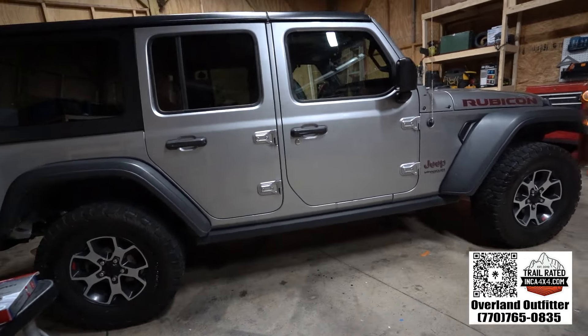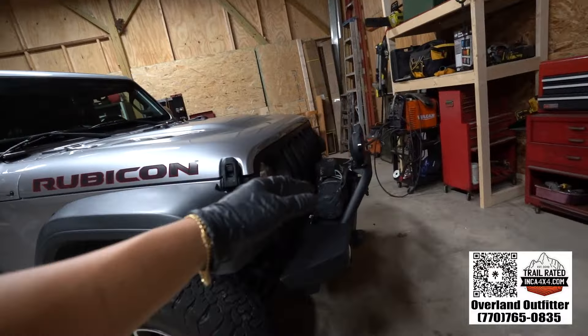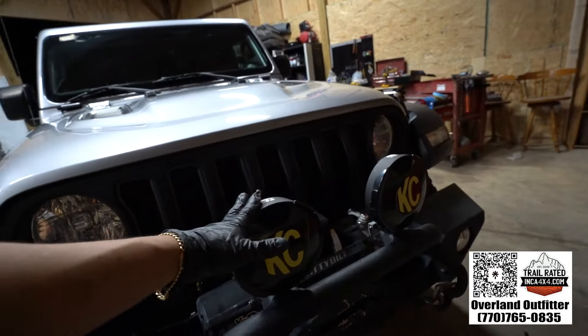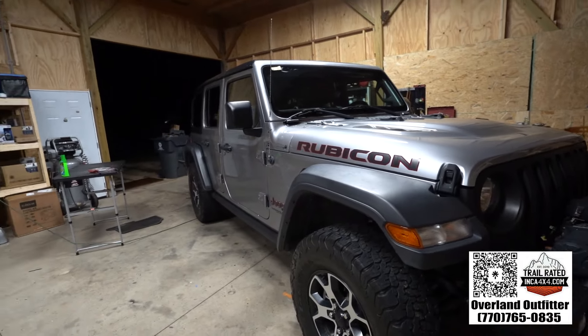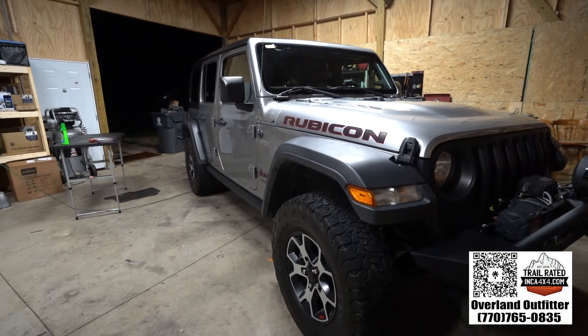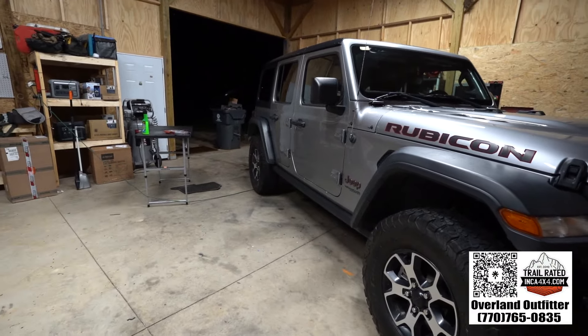The last thing I'm going to do, and I probably won't film it, is remove the KC lights, the KC rock lights, and the switch pad that I may use for something down the road. But the Jeep is looking really good.